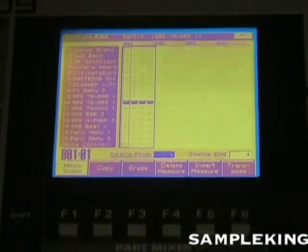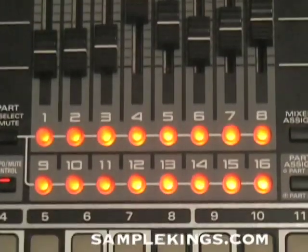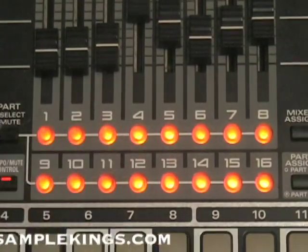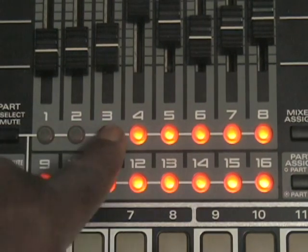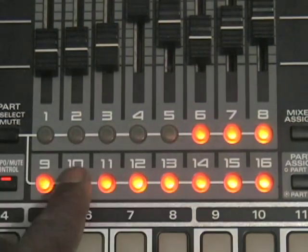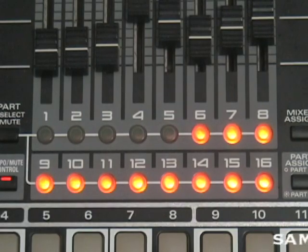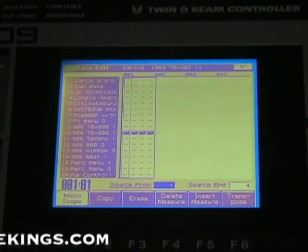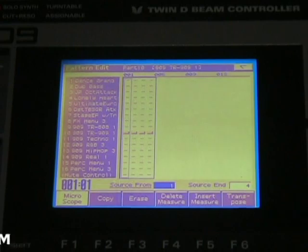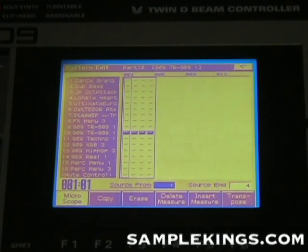Now, also, when we select copy, we're going to notice that all 16 parts are selected here. If I didn't want every part, I would turn it off and I wouldn't select that part. Let's say if I didn't want this part — if I said I didn't want that part to be selected, it would be grayed out. I'll press that button again — it gets grayed out.